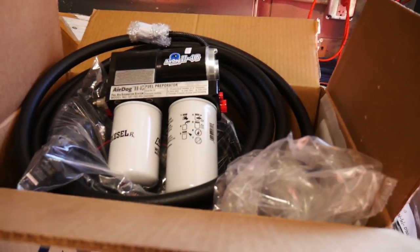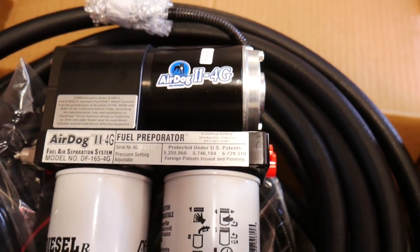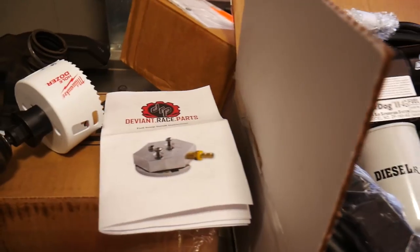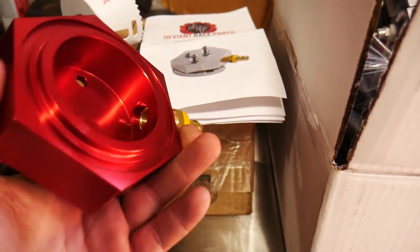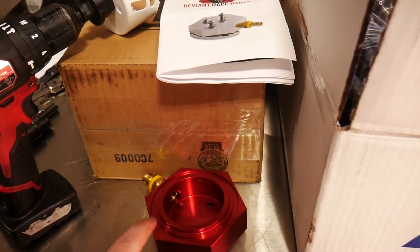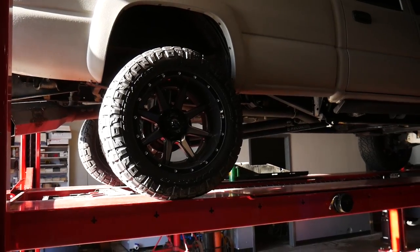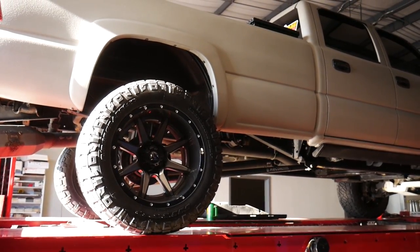Now that we've got all of our fuel things done up top, we're gonna be starting on the real good stuff. We've got our brand new AirDog 2 4G lift pump system — this is the 165 model, able to pump 165 gallons of fuel per hour. And then we also got from Deviant Race Parts this billet sump system, able to go in at the bottom of the tank so you're not gonna have any aeration issues if you end up having low fuel or a pickup issue with the factory pickup. Really the only special tool you're gonna need for putting this one in is gonna be a three and one-quarter inch hole saw. We're going to drill a hole in the bottom of the tank and drain the fuel out that's in there.